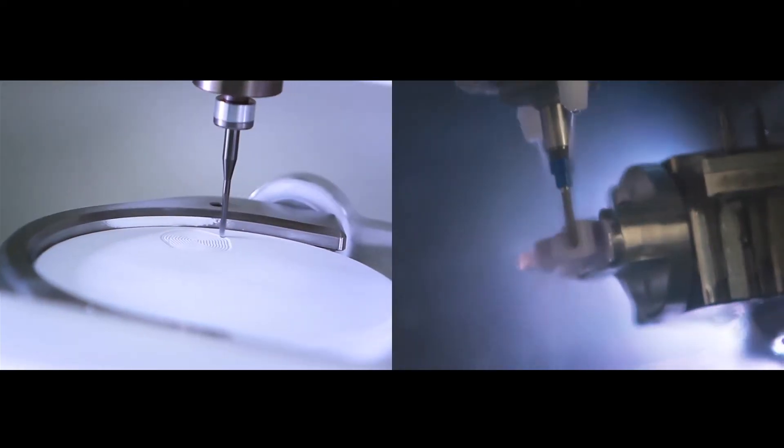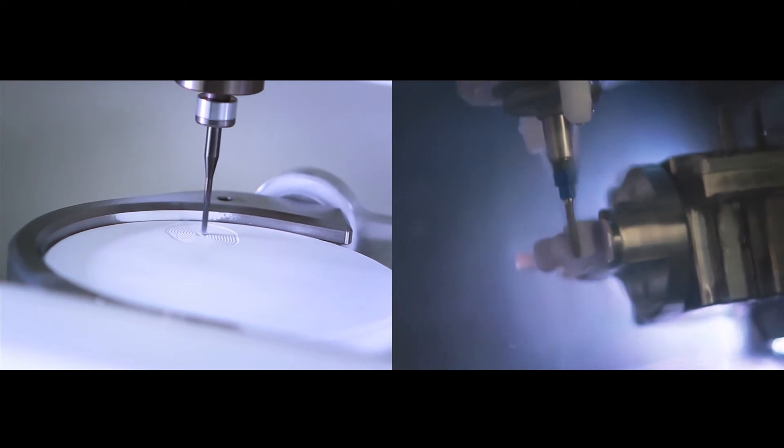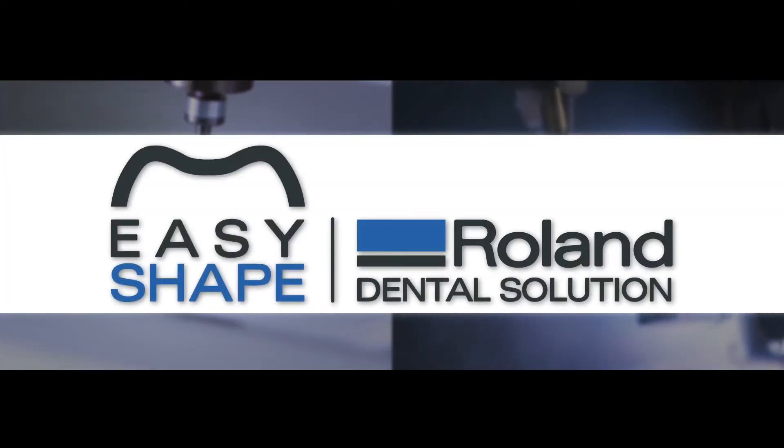Whether your dental restoration business requires standard milling or a wet milling workflow, Roland DG has the solution that's right for you with the DWX4W wet mill and DWX51D dental mill.